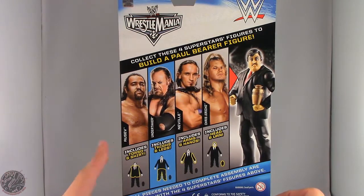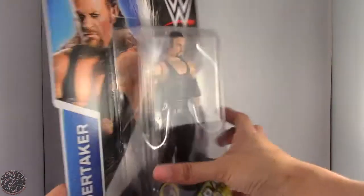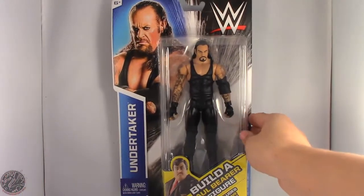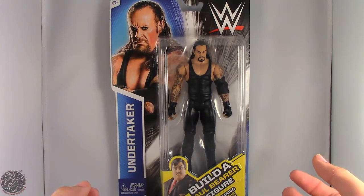Other figures in this line include Rusev, the Undertaker, Neville, and Chris Jericho. Having all four of these figures gives you the ability to build a Paul Bearer action figure. Really excited I found these guys, so I'm going to take a little break, get this guy out of the box, and we'll continue the review.